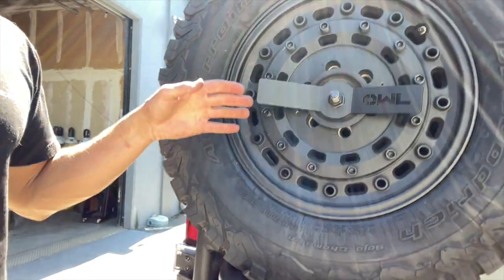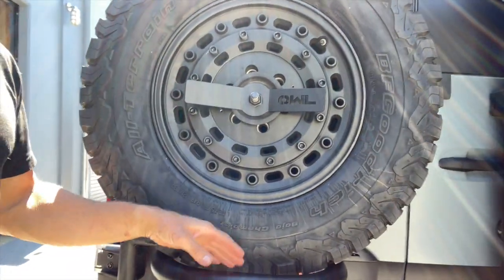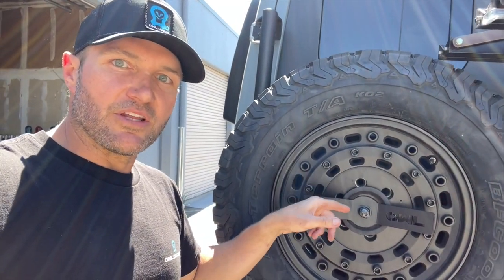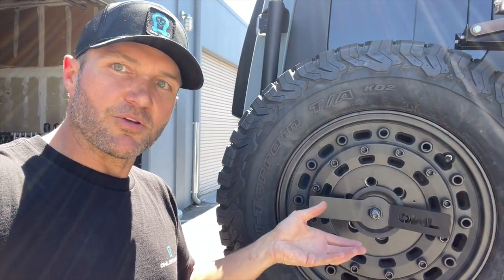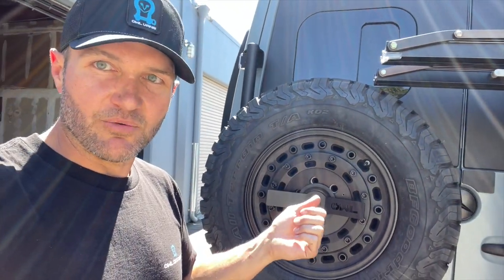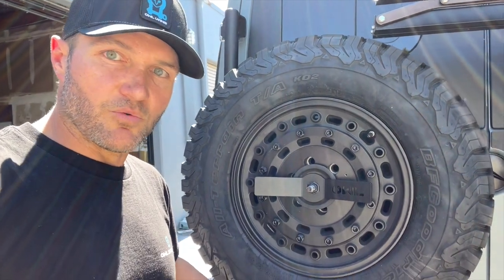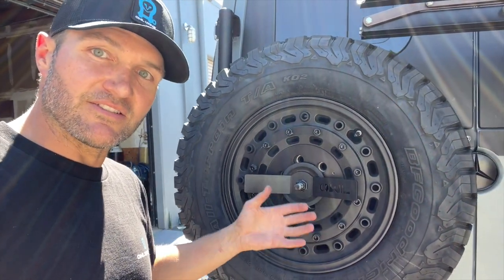It's much easier to get the tire on and off with a lug bolt system where the lugs go in through here. You do have to support the tire while you put the lugs in. We had a workaround before where a stud went in to hold the tire up, but with this setup you have a couple of advantages — one being the basket, so you can easily set the tire in and out of the carrier.